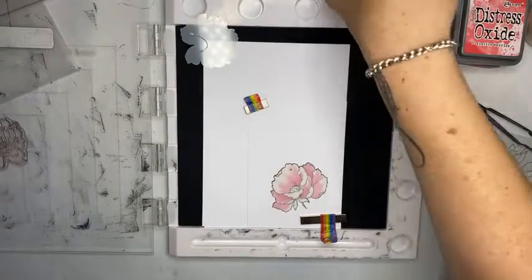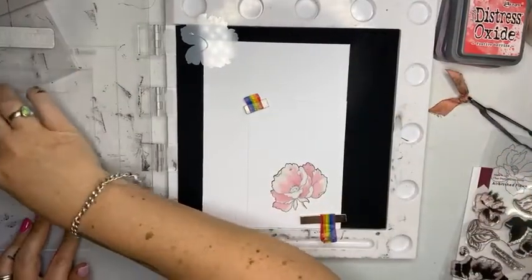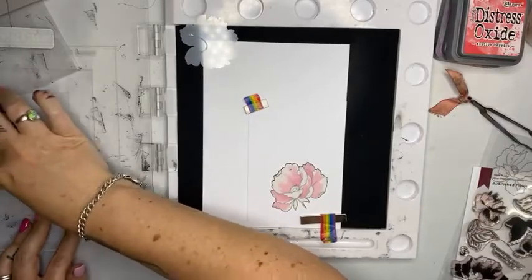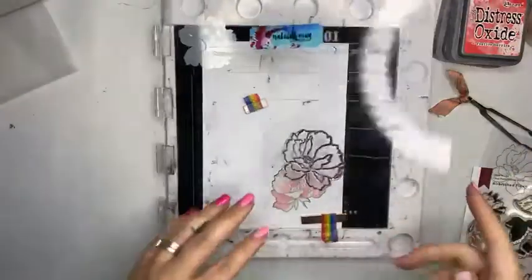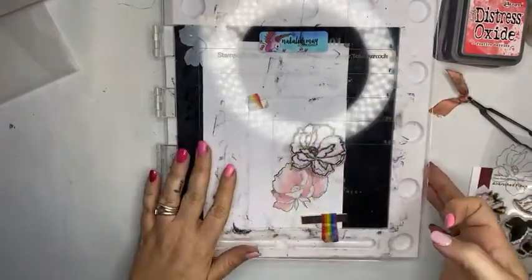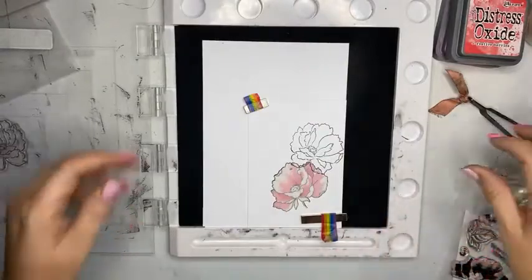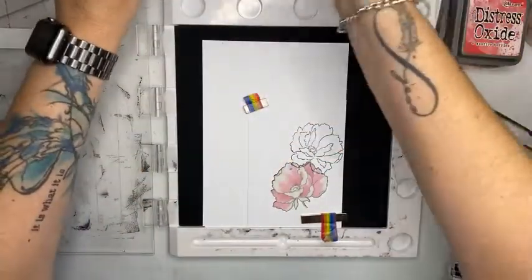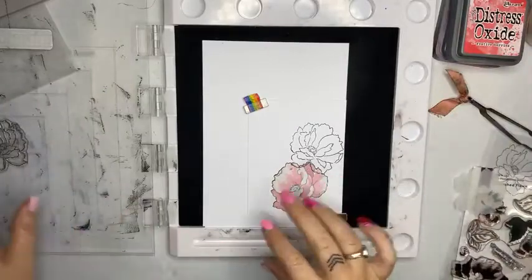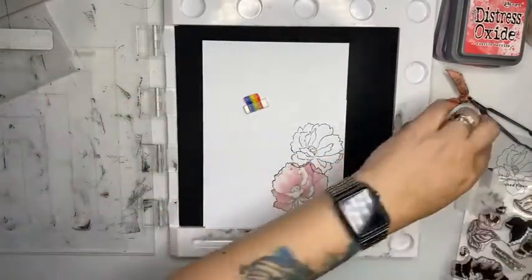So again I'm going to stamp with Black Soot — tap, tap, tap — straight down, nice even pressure. And that is looking pretty fantastic. So that is stamp number one. I'm leaving that mask in place because I still need it for all the layers.